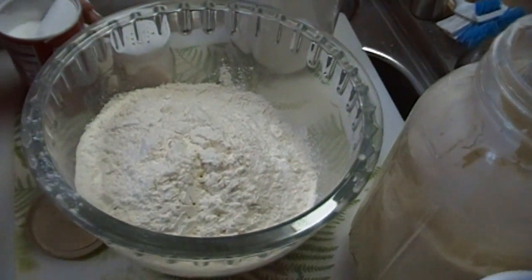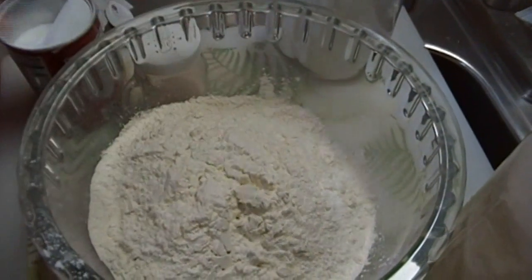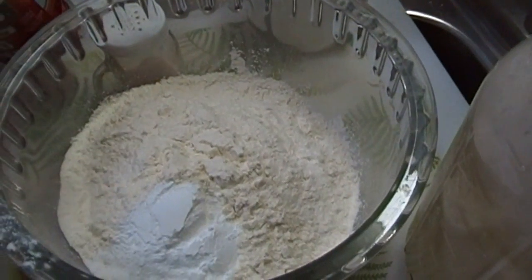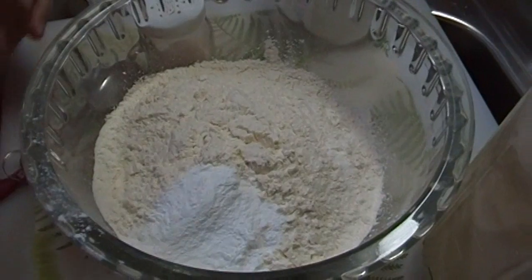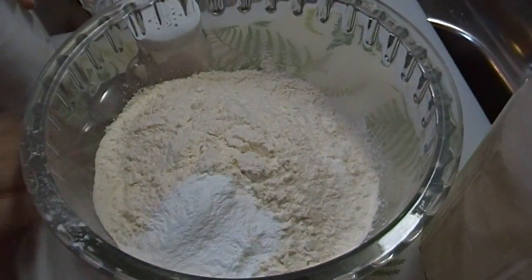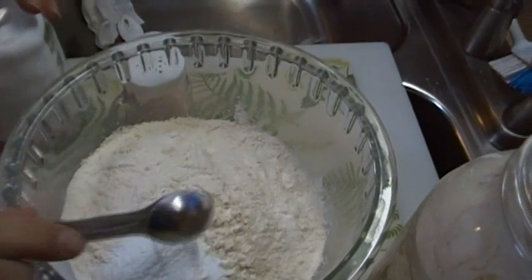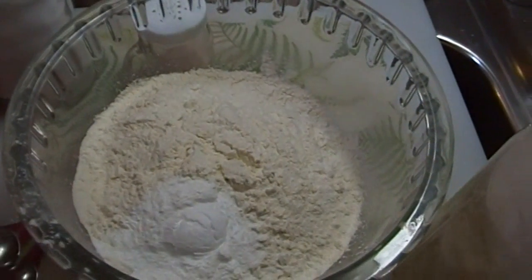I have four cups of flour in my bowl and we're going to add two tablespoons — actually one and a half tablespoons — of baking powder. I'm modifying my original buttermilk biscuit recipe to make sourdough biscuits. We're also going to add a teaspoon of baking soda. You'll need both baking powder and baking soda when making sourdough biscuits.